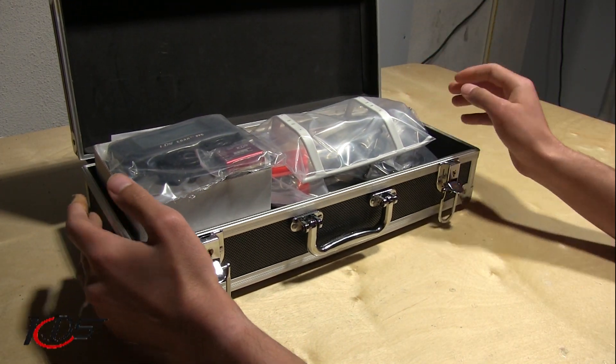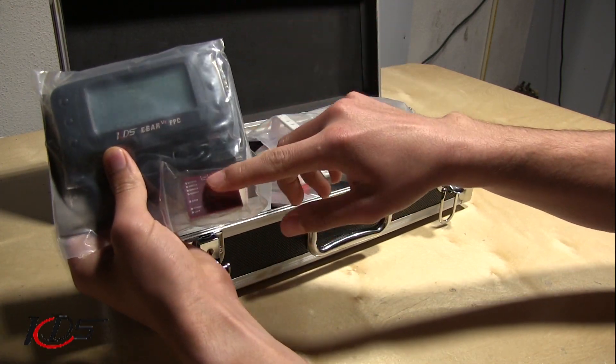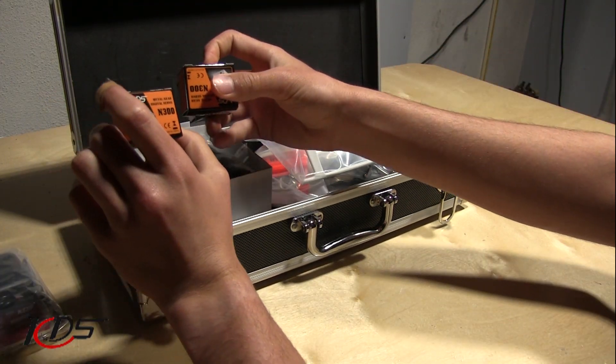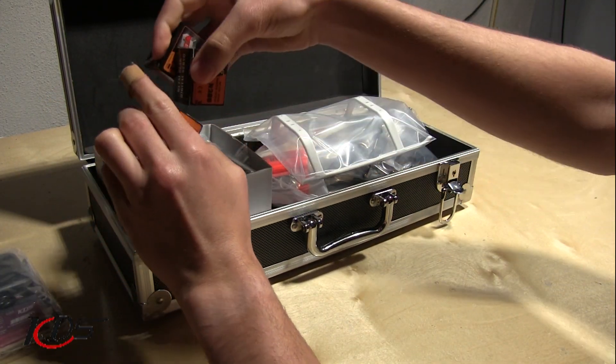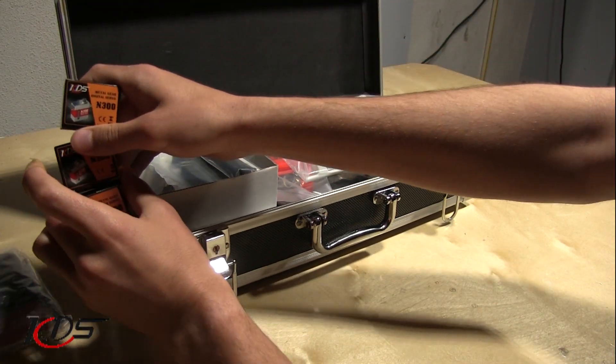So, in the combo, you're going to have your E-bar, the programming card, and the actual unit itself. You're going to be coming with KDS servos, the N300s. These are really nice servos from what I've seen. I cannot wait to test these out.